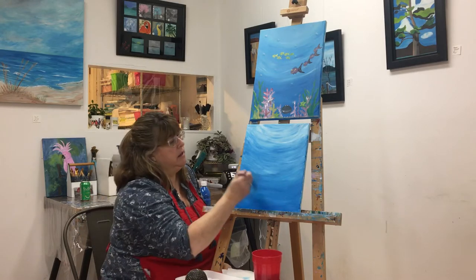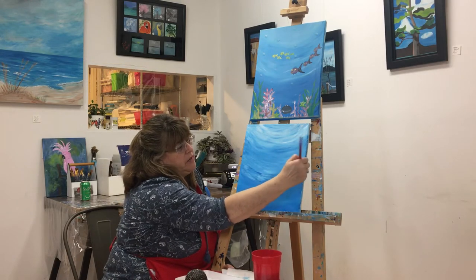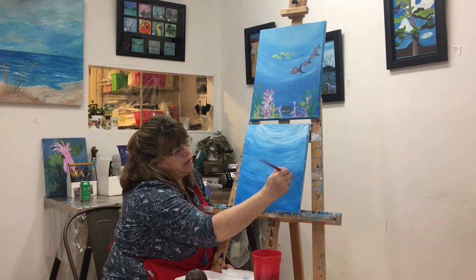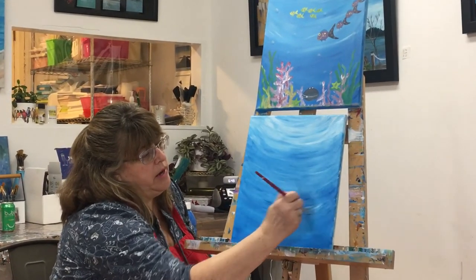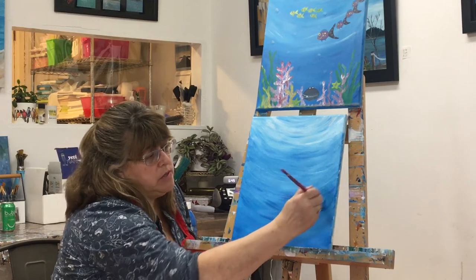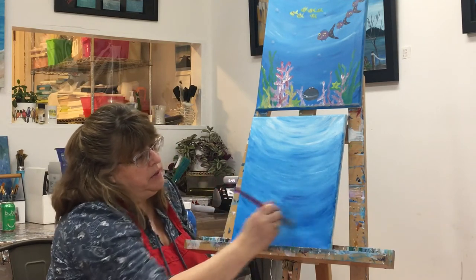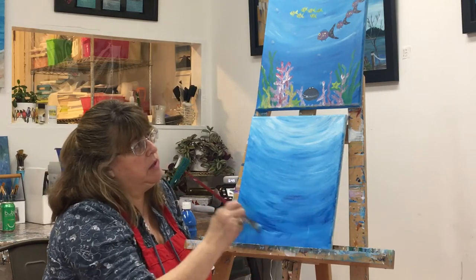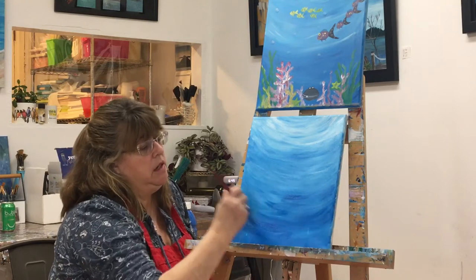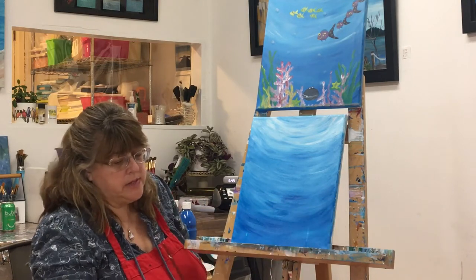Did you know that anybody can be an artist? There are many different kinds of art and art is for everyone. All you have to do is be willing to give it a try. Now I'm down at the bottom again — I'm painting with mostly straight blue, not very much white at all. I'm still doing that smile pattern because this is under the sea. If you were a scuba diver under the sea and looked up, you would see that it would be very light at the surface of the water, and that's what we're trying to do in our painting.